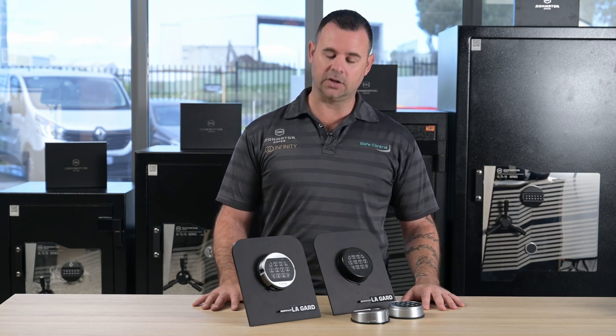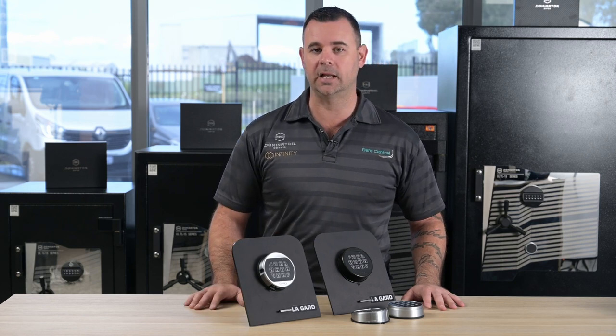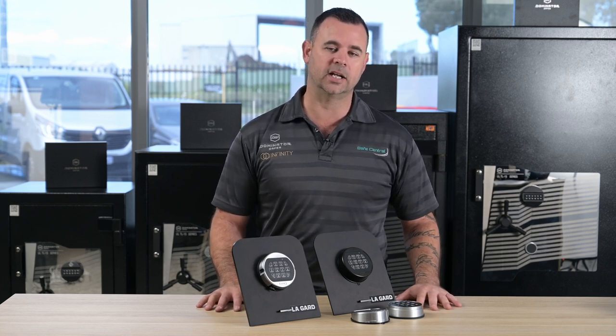There are two main designs. One is the fixed keypad mount, and one is what we call a bayonet keypad mount. So I'll show you how to change batteries on these two styles. Even though there are some other variations, these two are the most common that we get in Australia.